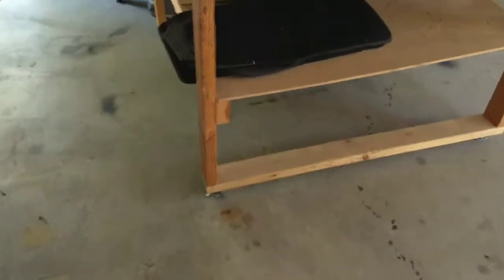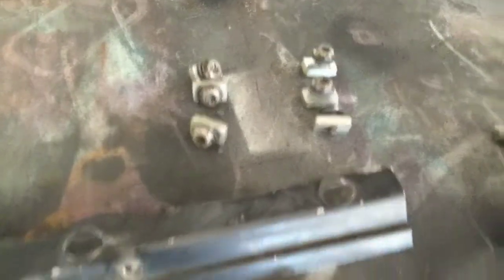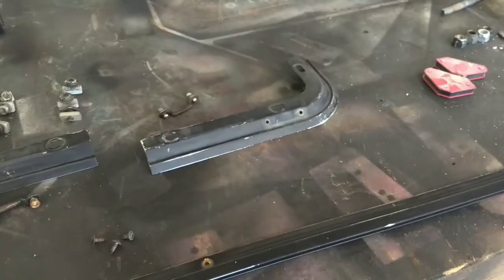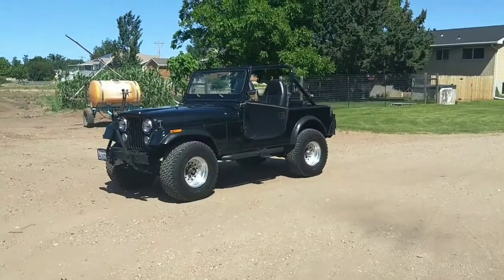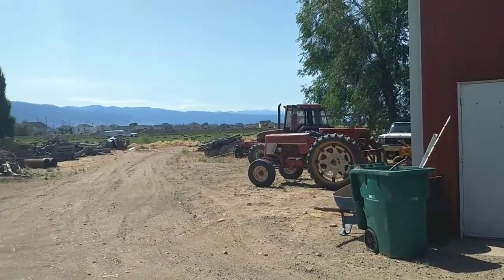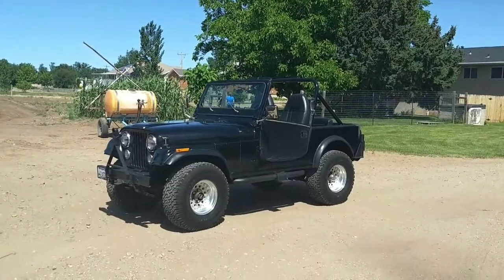I'm gonna run to Lowe's and get some truck bed liner so I can paint these later. I've got them off and ready to go — they need sanding. I just pulled them off and was grateful those Torx nuts popped right out without any issues. Mike's gonna get the Jeep welded. Thought it looked nice in this rural setting — this is his barn and farm. That might be him out there getting hay.